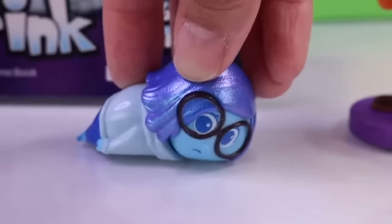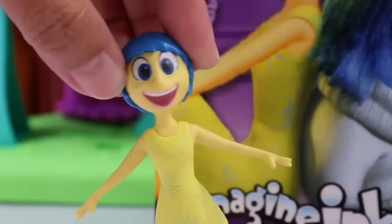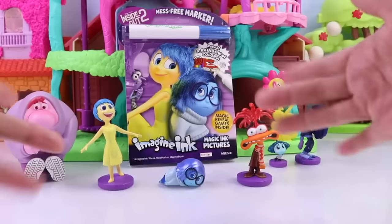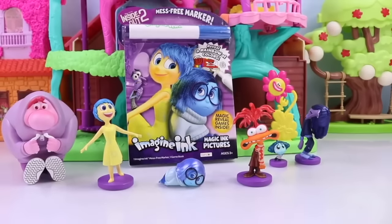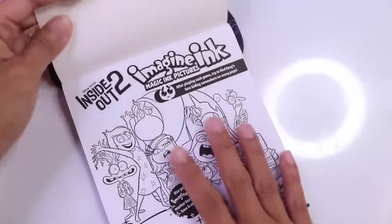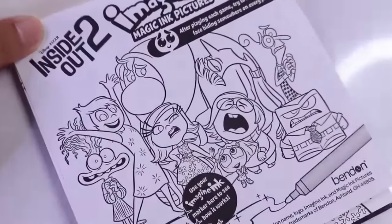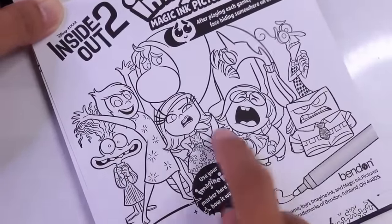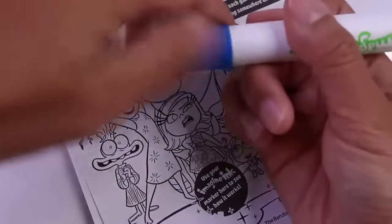I love magic markers. Thank you. Me too. This is gonna be so fun. Our besties are going to love it. Hello besties, Essie here for Nat and Essie. This is an Inside Out 2 Imagining Activity Book with a magic marker. Let's take that one out and check out all the activities that we can do. Here is the first page, and I love that it has all of our Inside Out 2 emotions, including the new emotions.